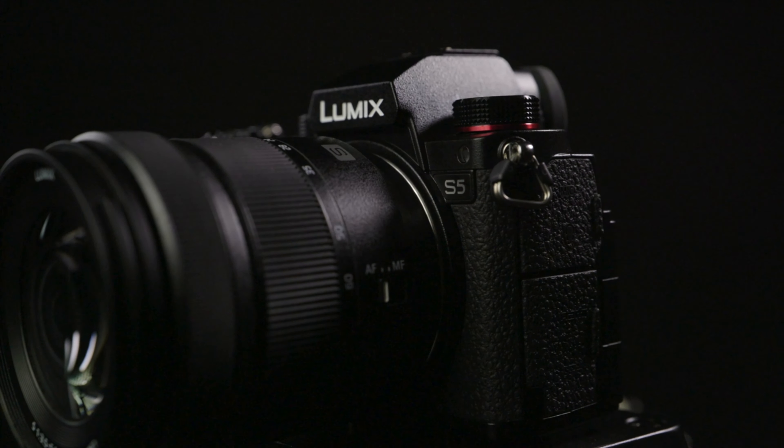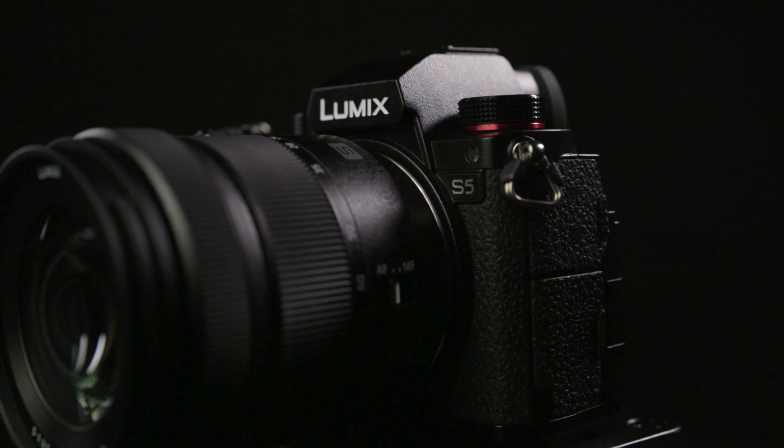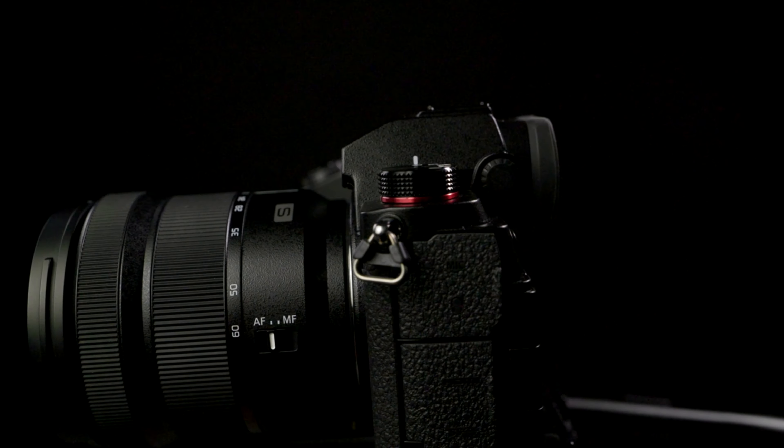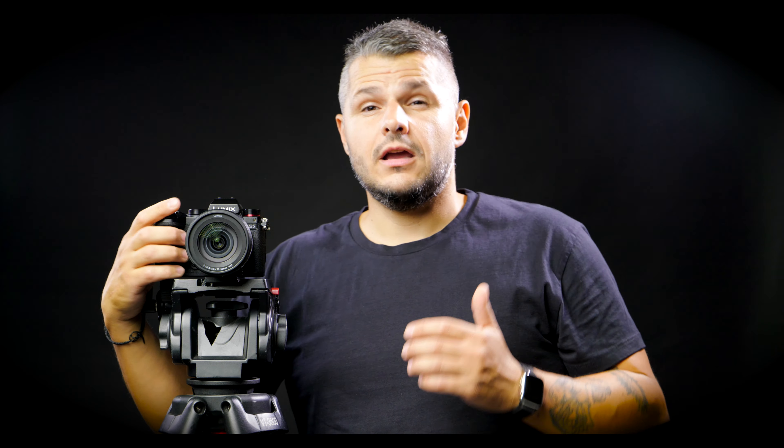The build quality is what you expect from Panasonic Lumix cameras — it's great. Having shot on the Panasonic GH4, GH5, S1, and S1H, this feels like it's in the same category. It feels very nice, and honestly I would say this is probably the best size for my hands when it comes to the grip and build quality.